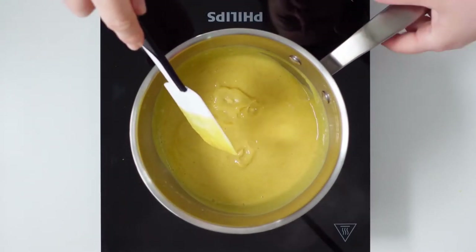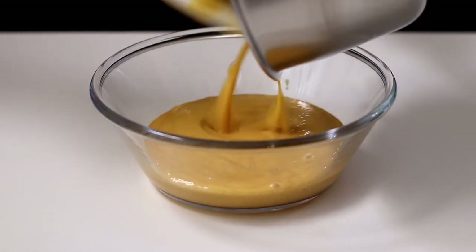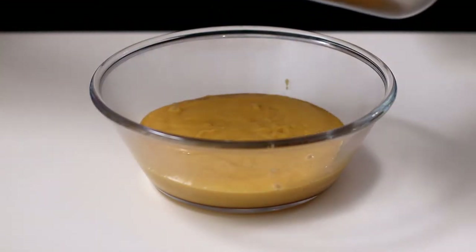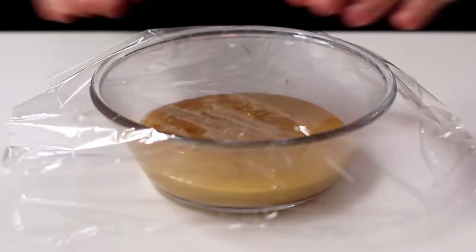As soon as the cream comes to a boil, pour it into a container. Cover it with cling film and let it cool.